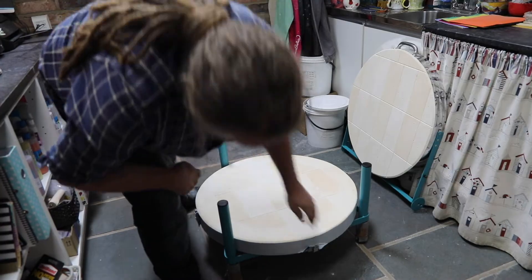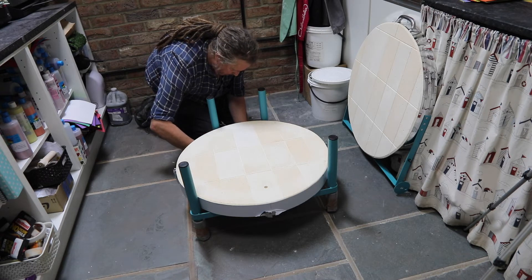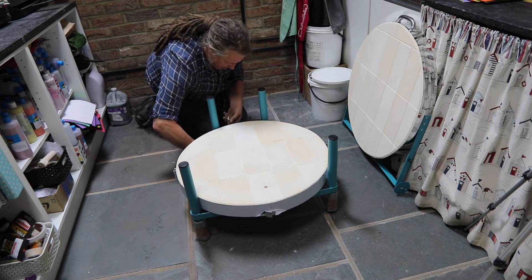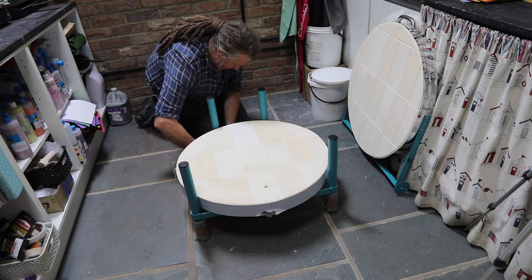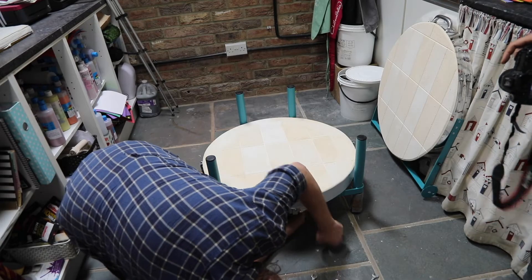The benefit of this particular kiln is that you have a stand — as on many Rhoda top loaders — that can be reversed. Currently we have the kiln in a position where the legs are quite short, but if you unscrew the base from the stand and flip over the stand you can make the kiln stand a little bit taller.